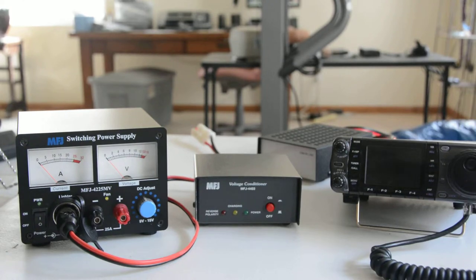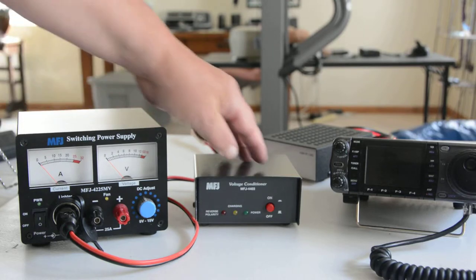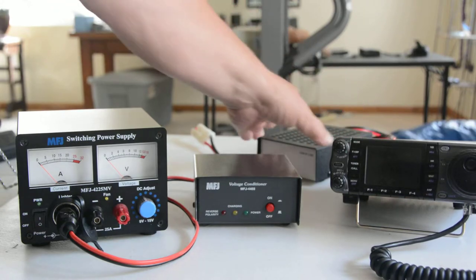Here we have the power supply — a 12 volt power supply — the voltage conditioner, a 100 watt ham rig, and a dummy load.